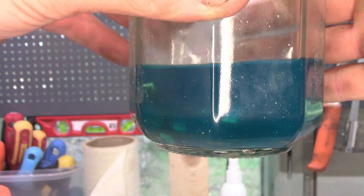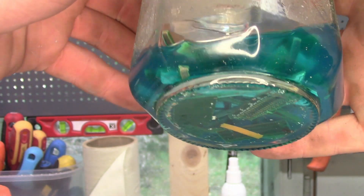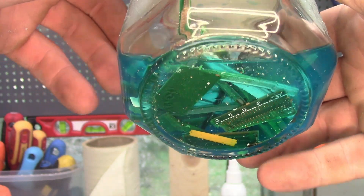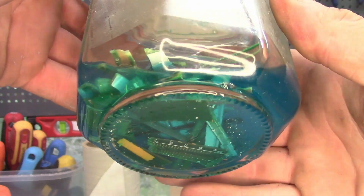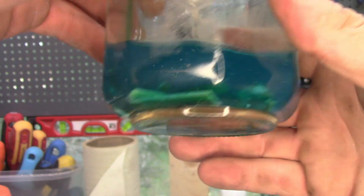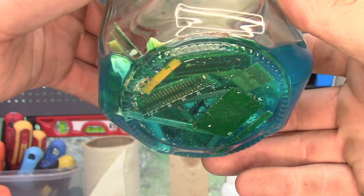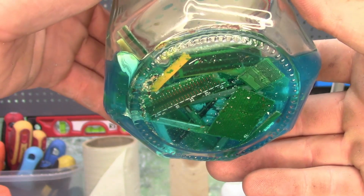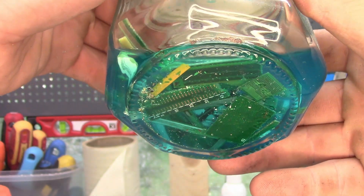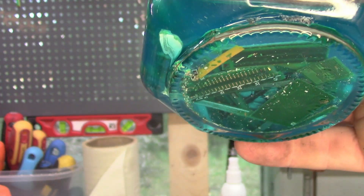A few guys in the comment section said a week ago that these are the most difficult parts to get through because they have some varnish or coating on them, so the vinegar has to chew through it — and that takes a lot of time.